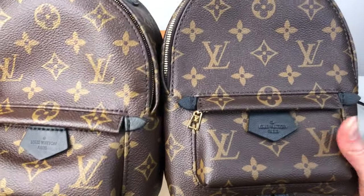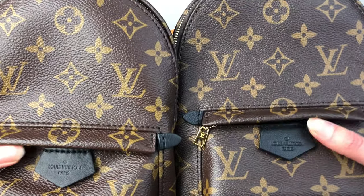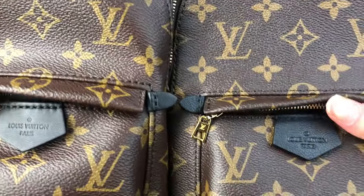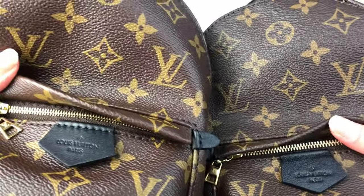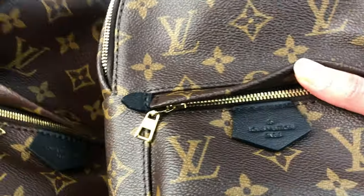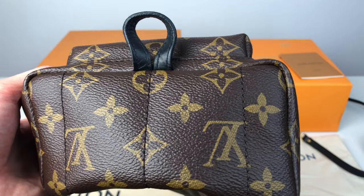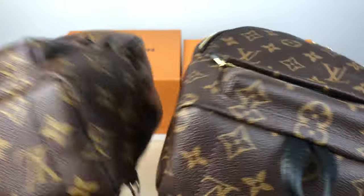Now let's take a closer look at the fronts of these bags. The leather Louis Vuitton tab on the front of the bag is usually a good giveaway. The tab on the authentic bag is leather, the Louis Vuitton is printed clearly. On the fake bag it has an embossed leather effect into the plastic and the Louis Vuitton is not as clear. Also, the flap on the bag is thicker on the real and thinner on the fake. The leather tab at the bottom is not as flexible on the fake as it's made from plastic, not leather.